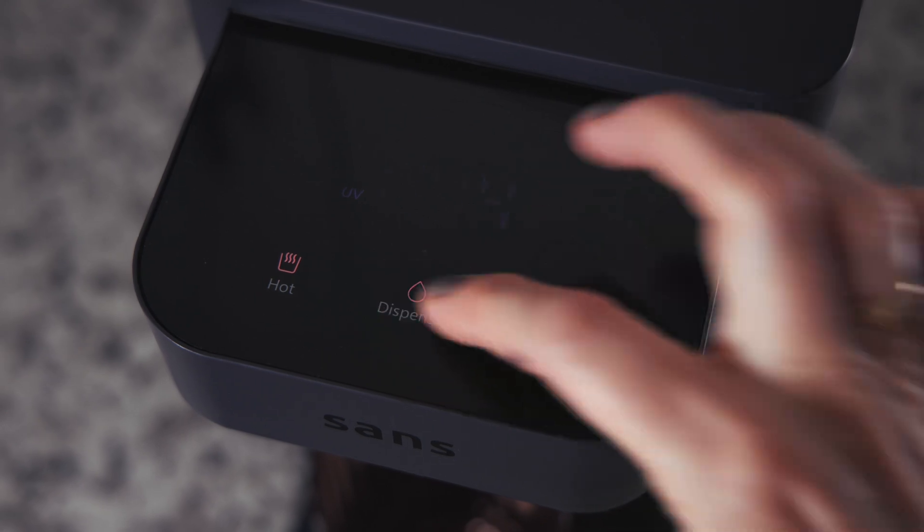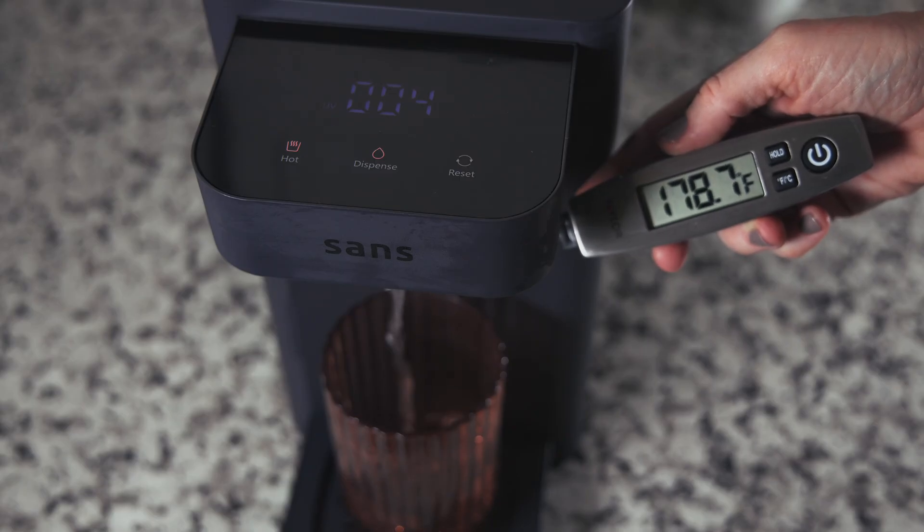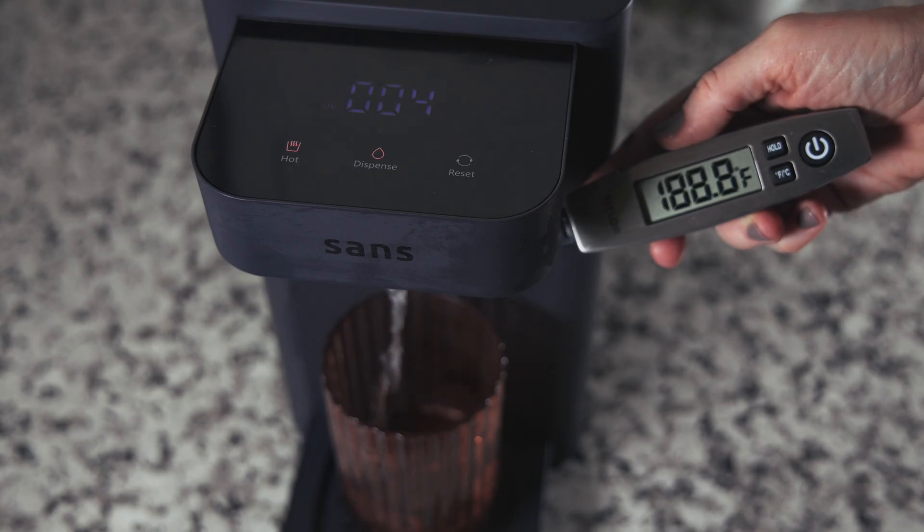The SANS offers instant hot water up to 203 degrees Fahrenheit, with a dispense speed about the same as for cold water. However, unlike with ambient water, you can't dispense hot water into the glass carafe — you'll need a separate mug or container and stay next to the unit as it fills. Also worth noting, the hottest water we actually measured was 195 degrees Fahrenheit, not the advertised 203, and the SANS only offers a single hot water temperature setting. Finally, there's no child safety lock on the hot water — for families with young kids, this could be a serious concern, so we're counting that as our second potential deal breaker.